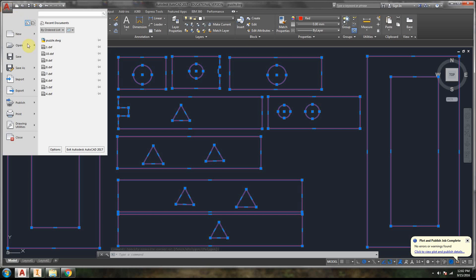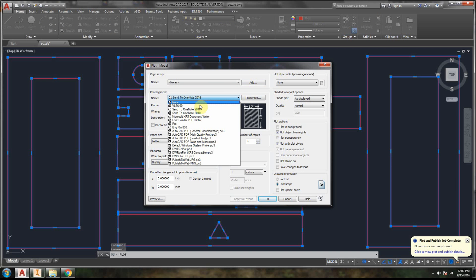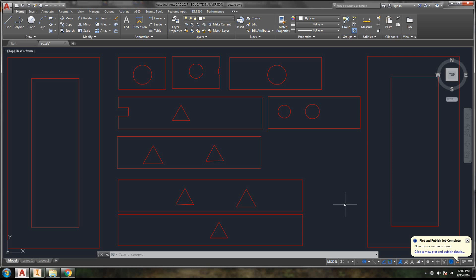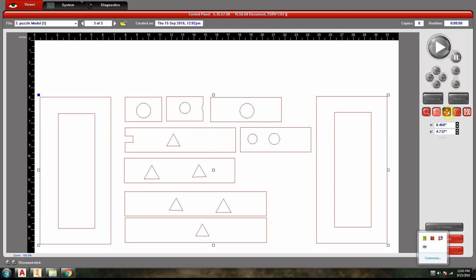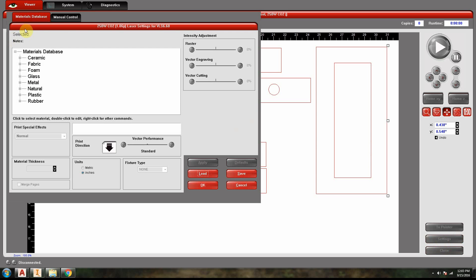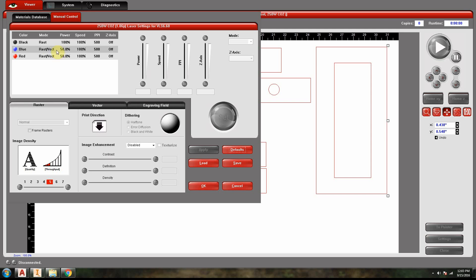We're going to basically print it. Go to the AutoCAD menu, go to Print, and select our printer — in this case it's VLS 6. Accept the default landscape size and click OK. It prints, and notice in the system tray we get the UCP — Universal Control Panel. If we open that, we can see it's ready to print. Going into settings, what we're looking for is a red or blue line that can be used as a vector, because it's much quicker to cut vectors.